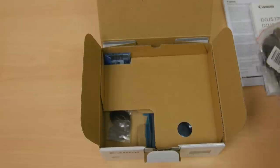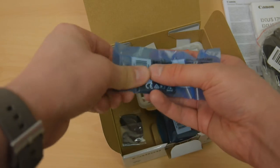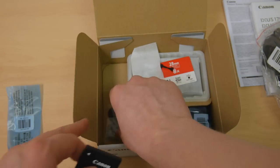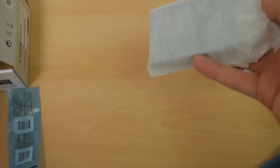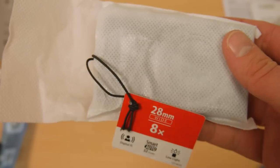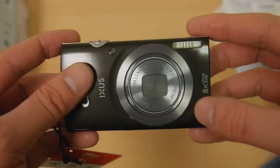You get a UK charger. You get a battery which is the NB-11L, which is one they've used before — it's a very small battery. You get a wrist strap, a charging block, and you get a camera. And there it is — a semi-matte plasticky finish.